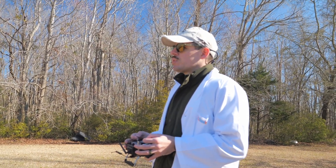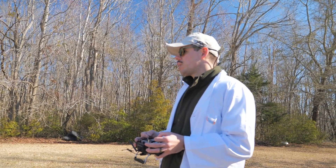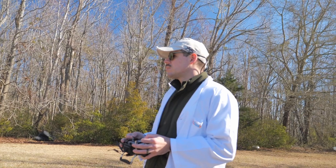I've never actually flown these props on this quad with this battery, and it's such a different transmitter — so the feel of it is very subjective.